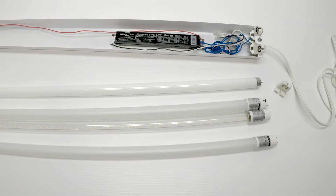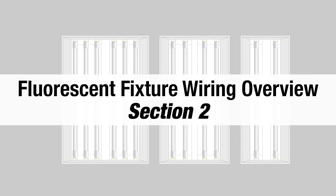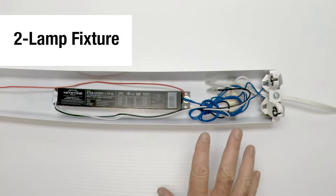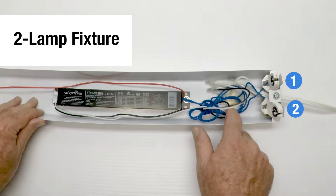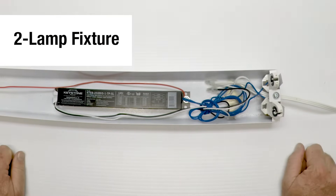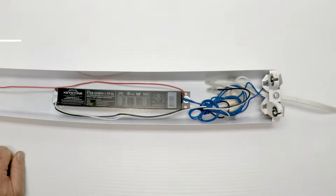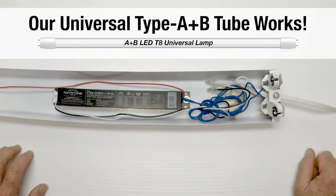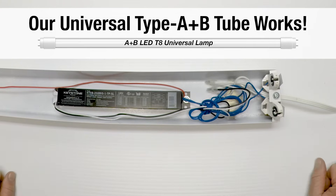Thanks for watching this segment — now I'm going to move on to the next one. In this segment, we're going to look at a two-lamp fixture. This is one I just got at my local ACE. It has a really good name-brand ballast in it — it should last for quite a while. And with our new tube, we can use it in this fixture. Later on, I can take the ballast out and keep the tube just by doing a simple rewire.